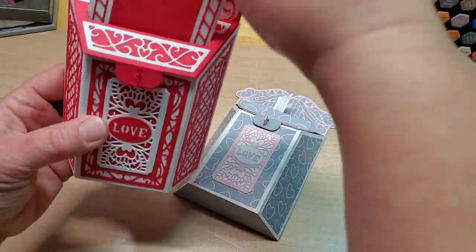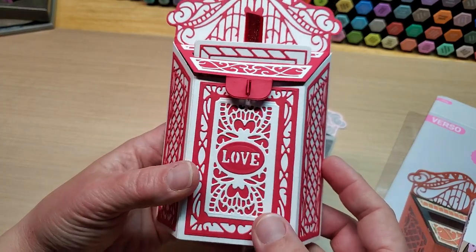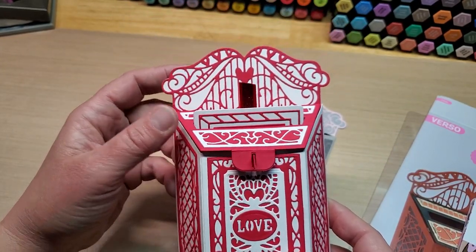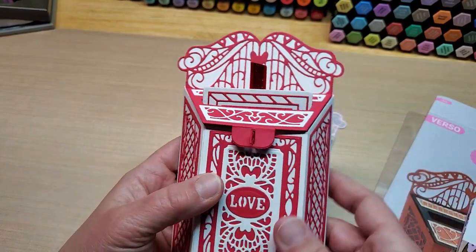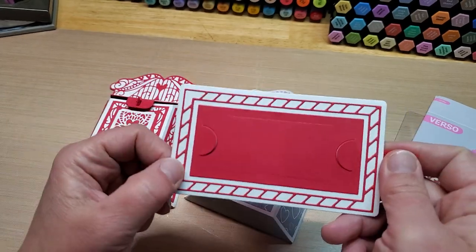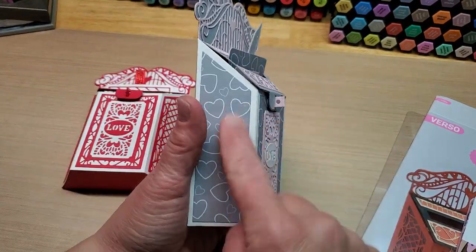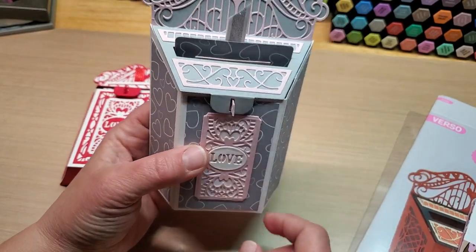The dies cut okay — you have to go back and forth a couple times in the machine. This one here for the back I had to put on a metal shim and run it back and forth a couple times, but then it finally cut pretty good. This one actually cut really well — that was a super intricate one that was just a couple times, regular, no shim required. The bold layering pieces that do like the pattern paper all cut in one pass. It was basically just the intricate ones that you had to run back and forth a couple times.